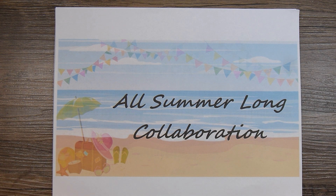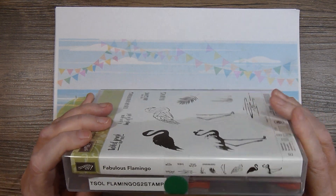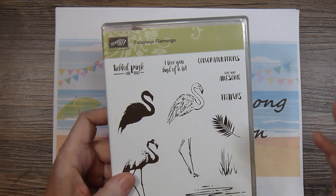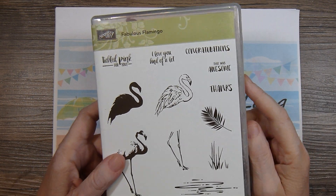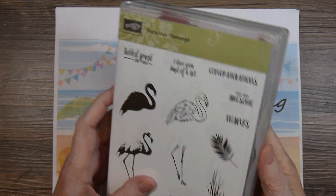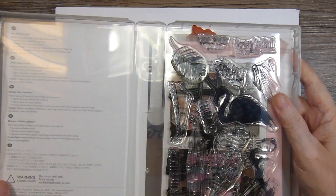So each month we have a theme and the theme for this month was flamingos. So I pulled out these stamps. Now I've got several different stamp sets in here. What I try to do when I start to notice that I have several in one theme or collection, I try to package them together as much as I can. So I've got Stampin' Up Fabulous Flamingo, which is an old stamp.